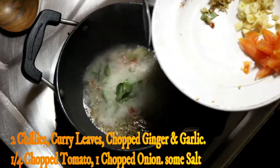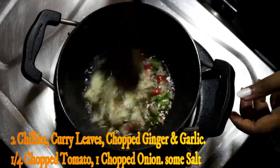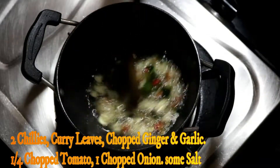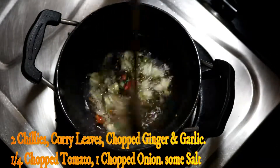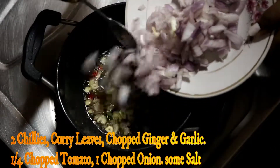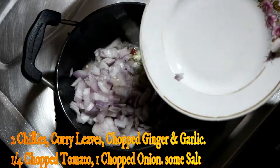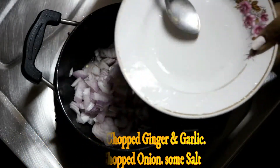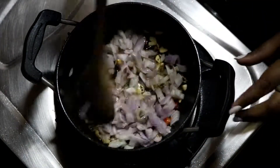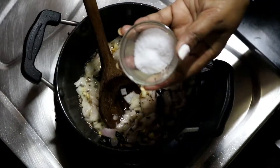I have cut 2 hari mirch and some curry patta. When it turns a brown color, I have added the onion. The onion will become translucent. Then I have used 1/4 of a tomato and added it in.